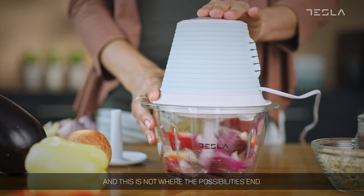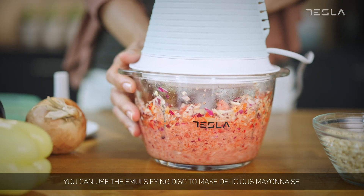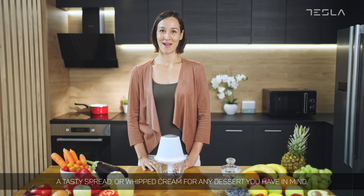And this is not where the possibilities end. You can use the emulsifying disc to make delicious mayonnaise, a tasty spread, or whipped cream for any dessert you have in mind.